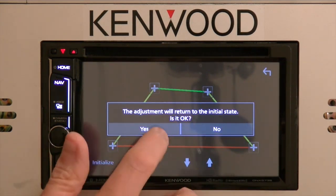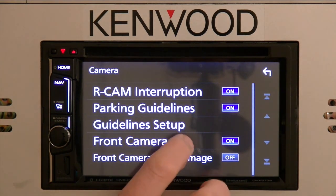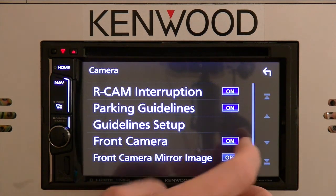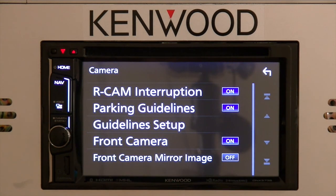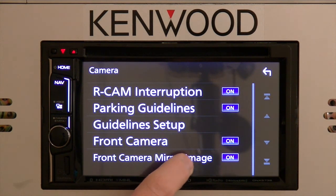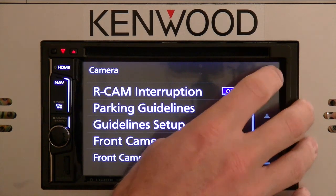Initialize will return the guidelines back to their initial state. For the front camera, the units have a dedicated front camera and rear camera input — you can simply turn that on and off. A great new feature this year allows you to mirror the image, so if your reverse camera does not have mirror imaging built in, you can reverse the image so that what's on the left will indeed be on the left when you're looking at the front view.